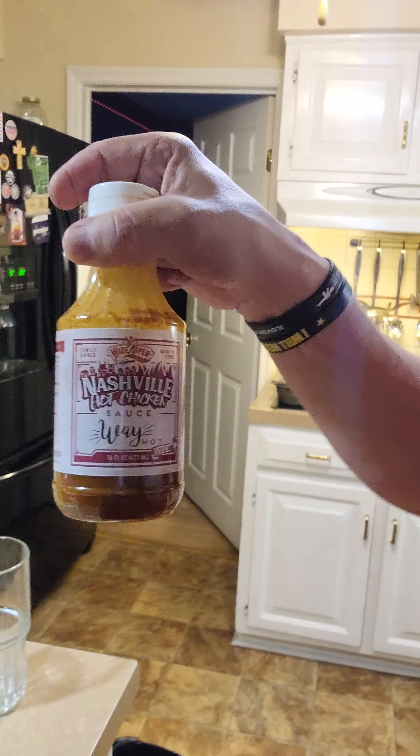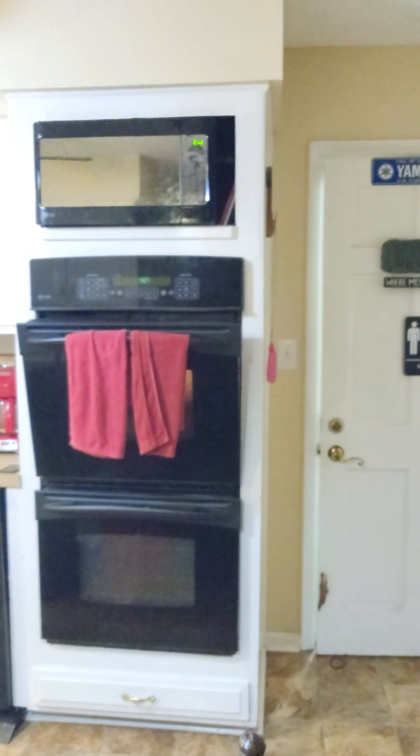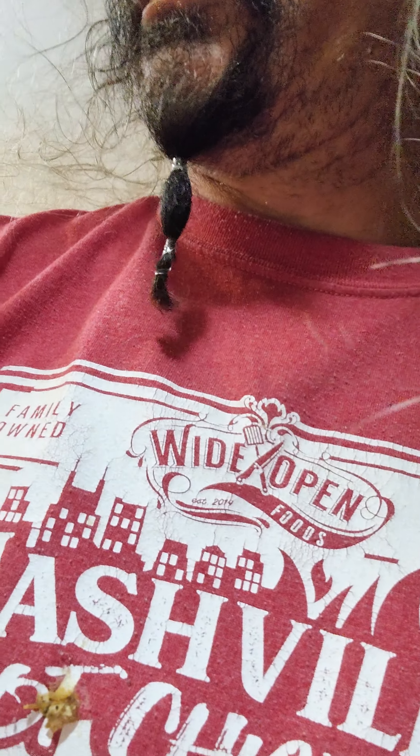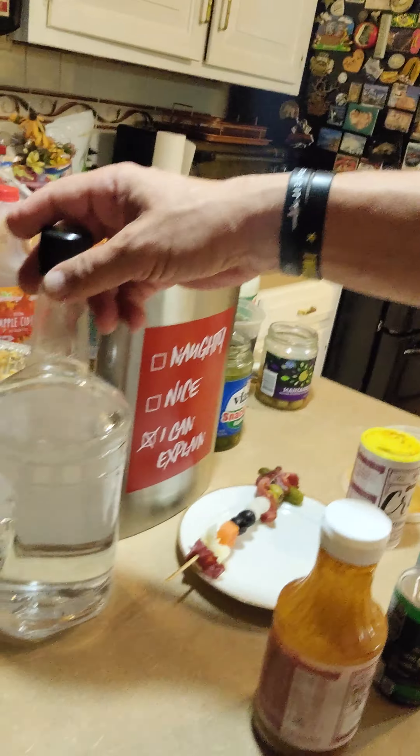I'll use the Nashville hot chicken sauce — shake it up real good — and put that in there. I'm using some bloody mary mix from Mr. and Mrs. T's that I got on sale in cans. For the vodka, any nice cheap vodka works, but the better vodka you use the better it'll be. You can get some infused vodka or some Tito's, made here in Tennessee — amazing.